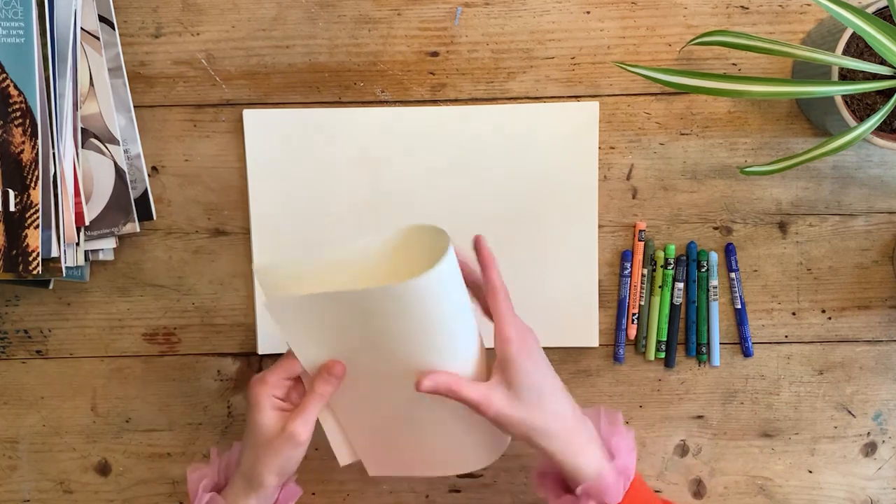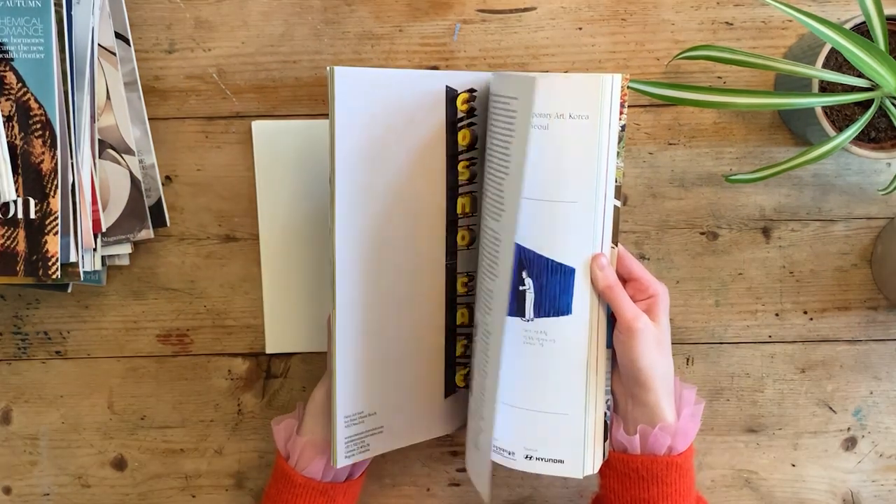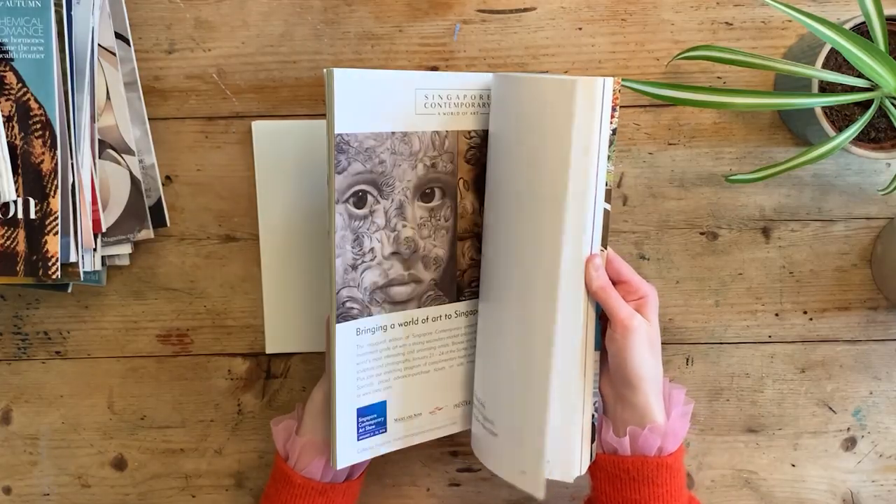Materials you might need include paper and any collage materials — this could be magazines or old newspapers you have lying around the house. You'll need scissors and glue, and also some coloured pencils for drawing. You can also work in any size: you could work in A4 as I have, or you could go much bigger if you wanted to.